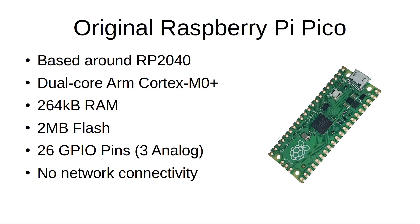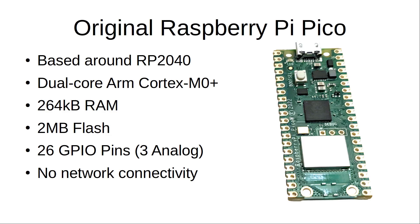But this has now changed with the new model. There's now a Raspberry Pi Pico W, with the W standing for wireless or Wi-Fi. It allows you to connect to a wireless 2.4GHz network and opens up the Pico to the world of IoT.